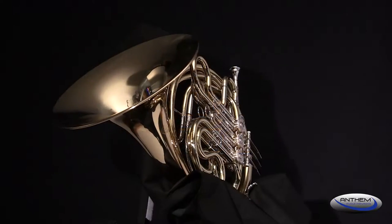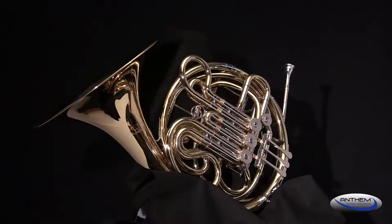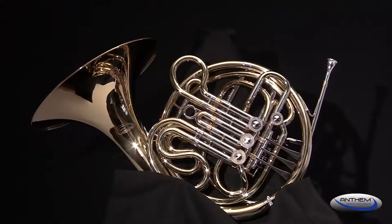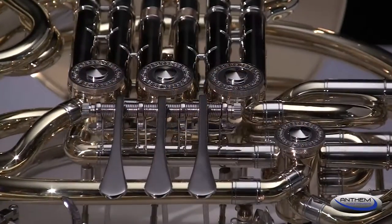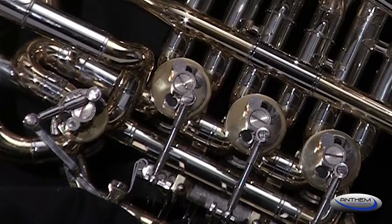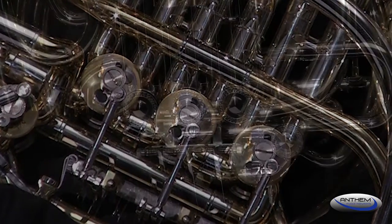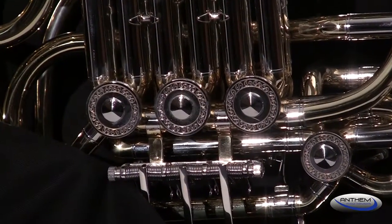It is common practice on some student French horns to use cylindrical or straight valves. These valves are less expensive to manufacture and can leak quite a bit. The Anthem student French horn uses conical or tapered valve rotors. Tapered valve rotors are usually only found on professional-level instruments and operate with more precision, which translates into better intonation and note articulation.